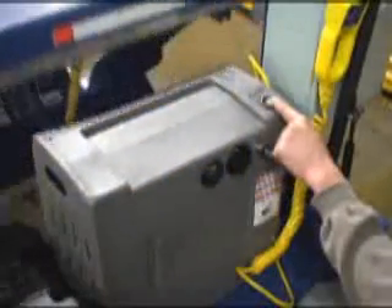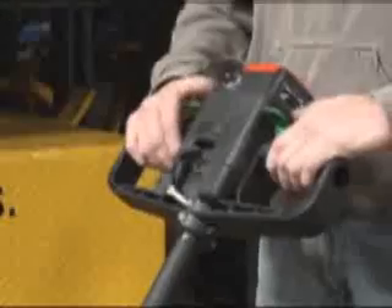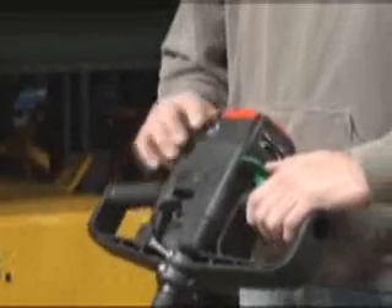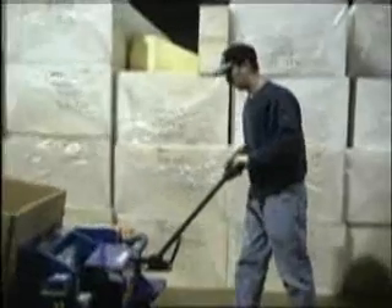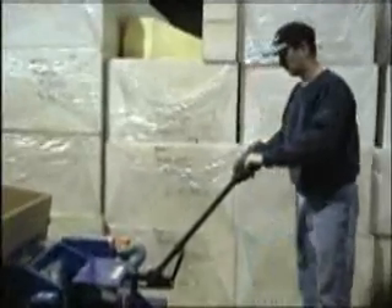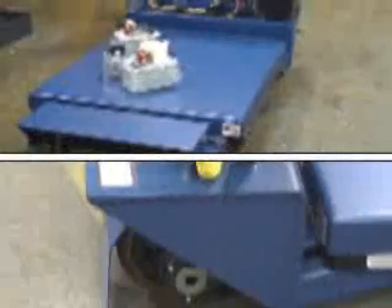In addition to using the push buttons located on the power unit, operators may also utilize the handheld pendant control on a coil cord to control the raise and lower functions from a distance. A horn is provided for additional safety, as well as an auto-reverse emergency belly switch.